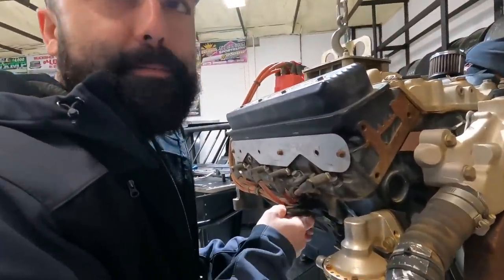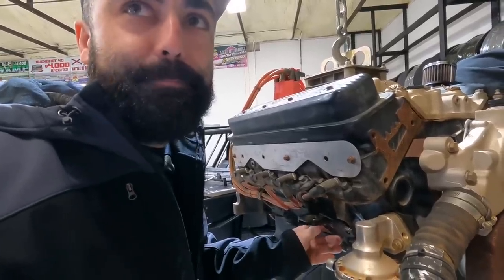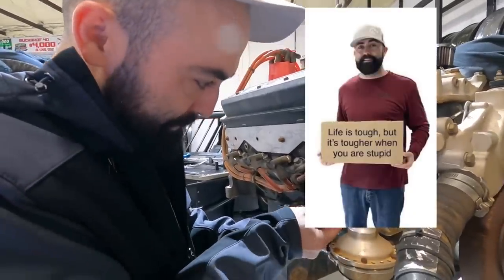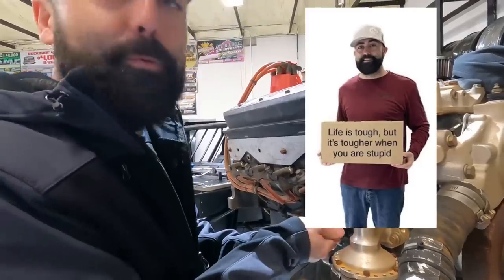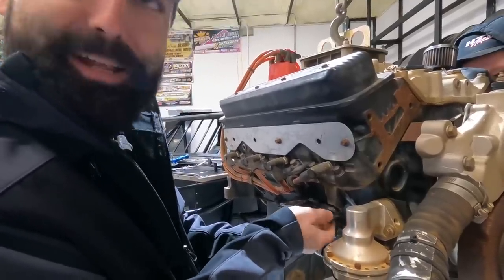Hey, did you see everybody making fun of my photo with the cardboard? We sure opened a can of worms on that one. That was your idea. That's a good idea — it was.